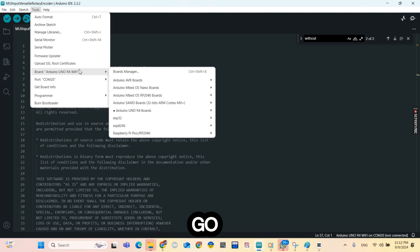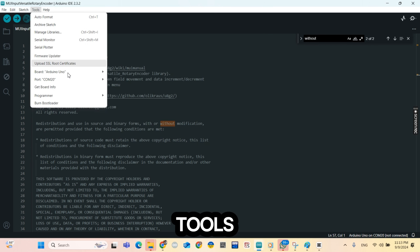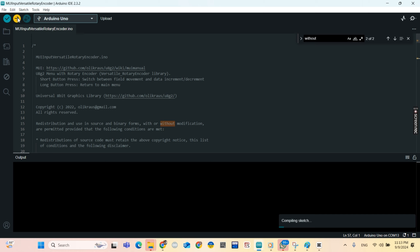I'm using Arduino Uno, so I go to Tools, Board, Arduino Uno. Then I go back to Tools again and select Port, then pick my port. Then I hit the upload icon. It's uploading the sketch.